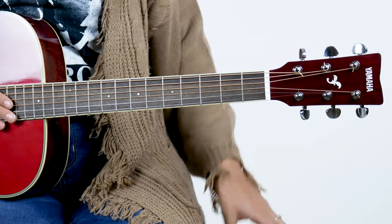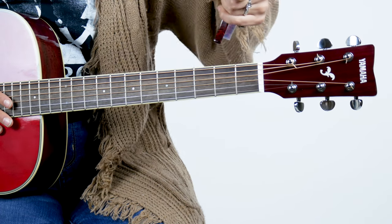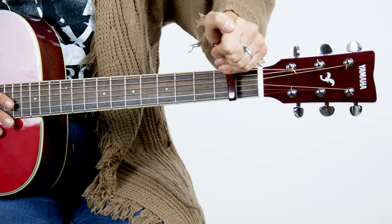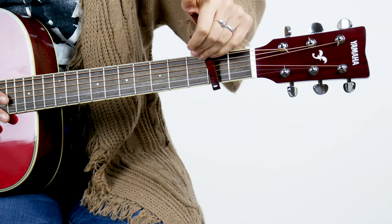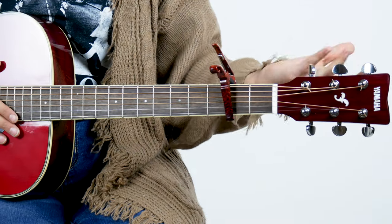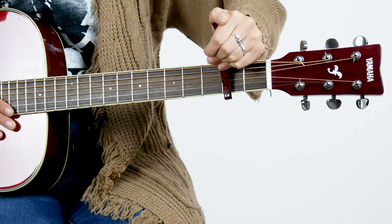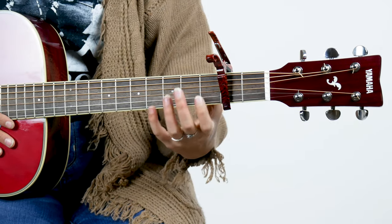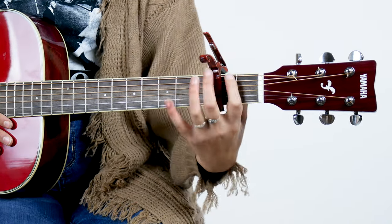So if you put the capo on any one of the frets — let's say we're gonna raise it a full step — so from G we're gonna move it not on the first fret but on the second fret. Just behind the fret. You don't want to stick it right directly on the fret, for the same reason you want to put your fingers behind it to make a chord. So you want to make sure that you put the capo right behind the fret, make sure all the strings are there, there's no buzz or anything, and then you simply make a G chord the exact same way that you did when the capo wasn't here.